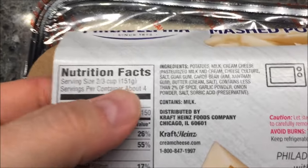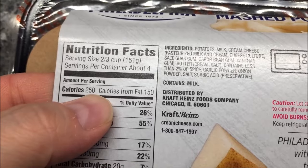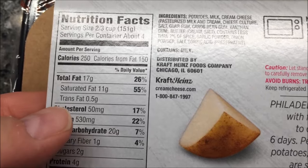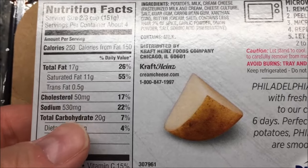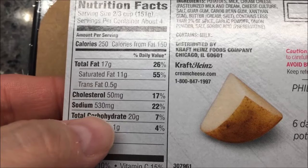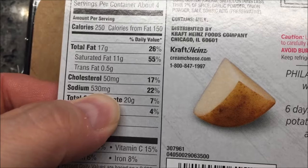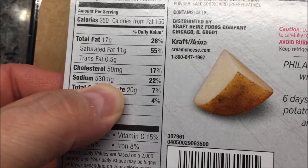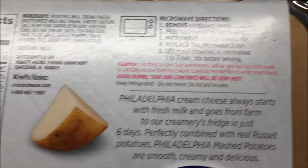Two-thirds of a cup is a serving and there's about four servings in the container at 250 calories each, so that's right about a thousand calories if you eat the whole thing. There's no way I'm gonna eat all of this. As for sodium, if you eat the whole thing you're getting over 2,000 milligrams — 2,120 — which is quite a bit, well over your daily recommended amount.